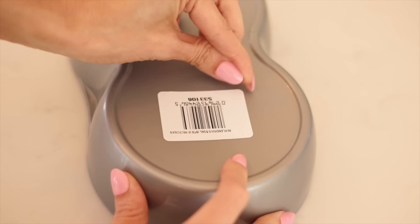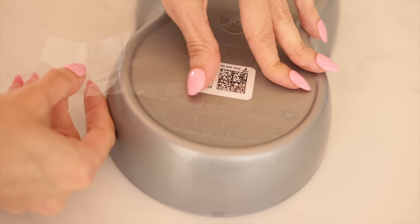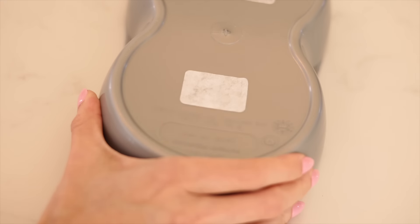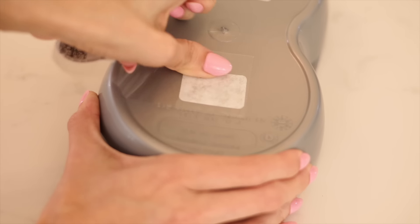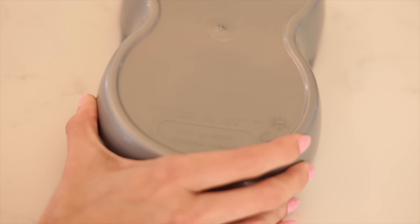Another really viral hack that I thought was super useful is getting those stubborn labels off of everything. You can just use tape — make sure you get it on there nice and strong — and then pull it off like you're waxing off the label. Sometimes you have to do it twice, but it will come off.